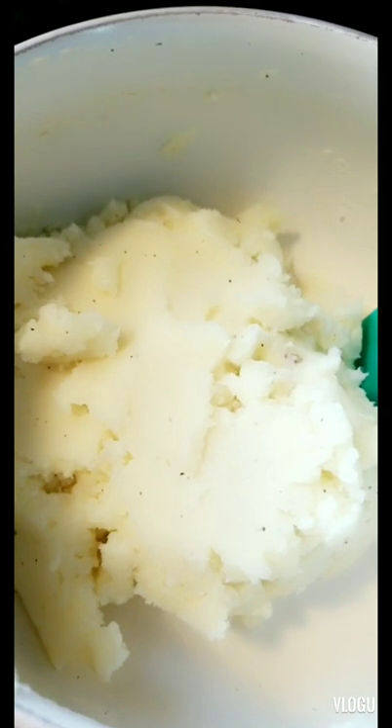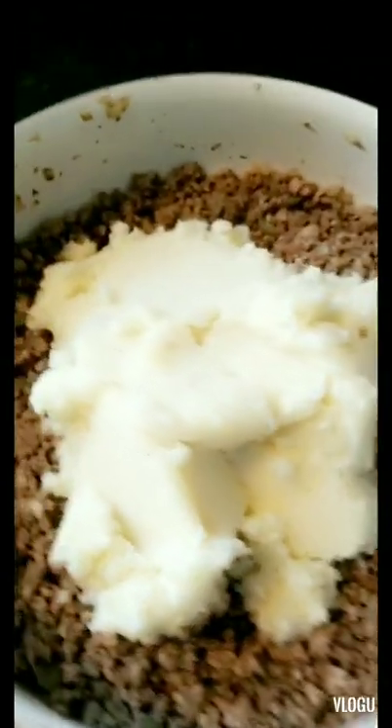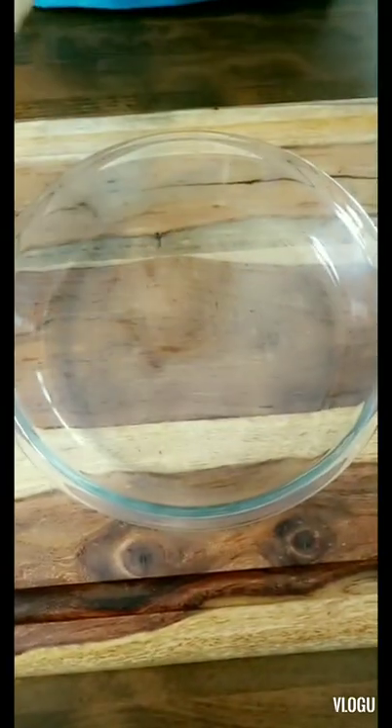My potatoes are all mashed. We're going to add them to the meat and onion mixture and mix it all up together.